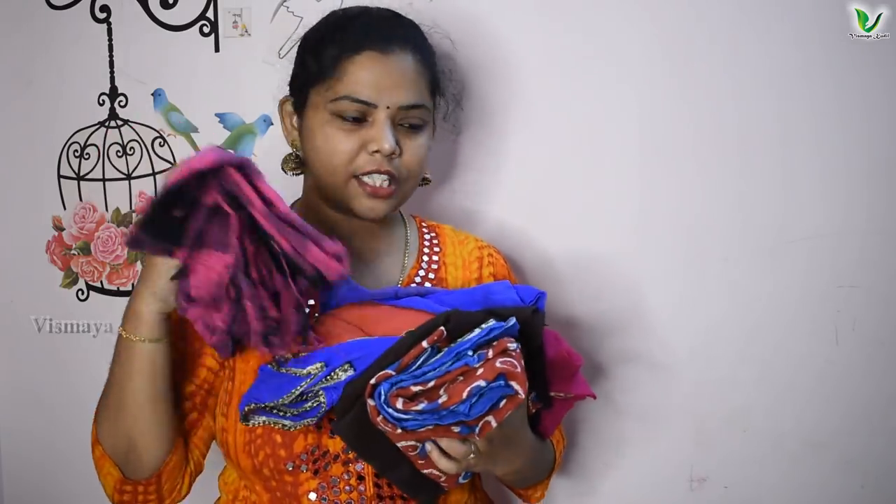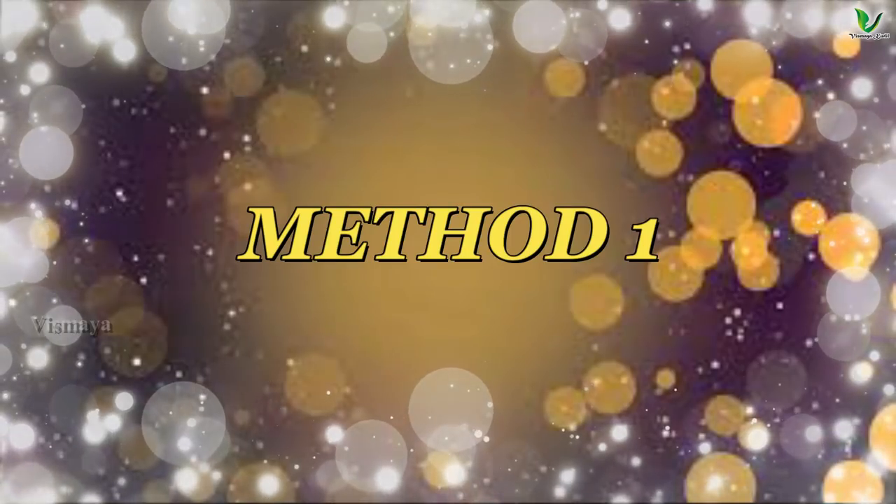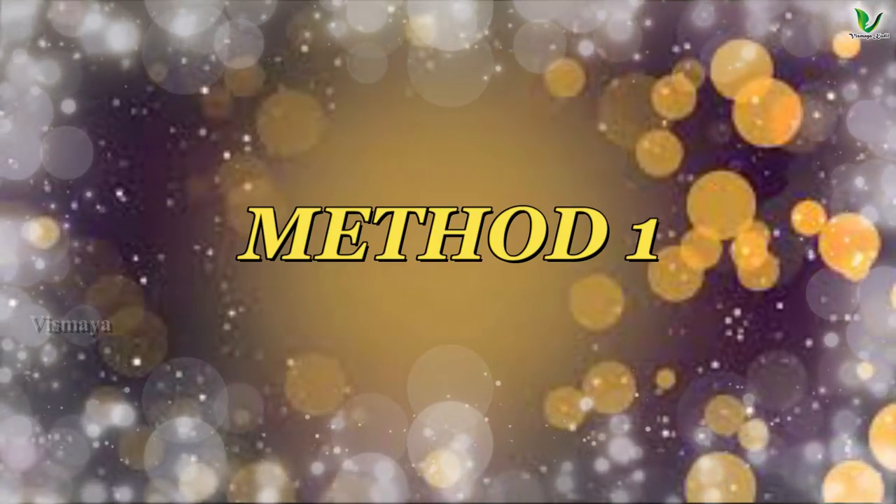I'm going to show you a transparent design. As you can see, there is a scarf. In this video, you'll print the scarf online. First, I'm going to show you the scarf — make it a very simple method.